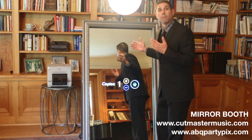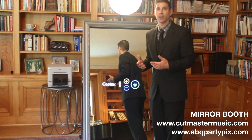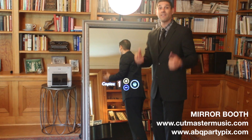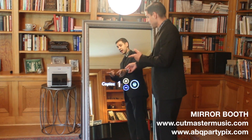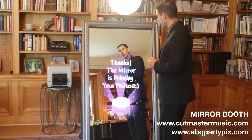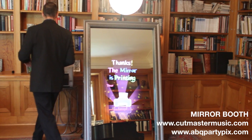You can make multiple copies of photo strips, so everybody that goes through gets a strip. If you have five people that come into a session together, all five of you walk away with a photo strip. In this case, I'm just going to print out one. It tells me 'thanks for using the mirror booth,' printing our photo, and it comes out right here, right away.